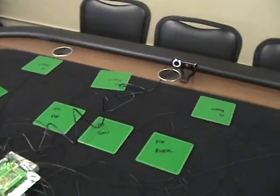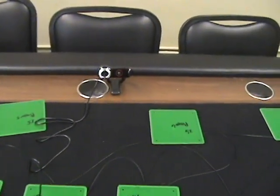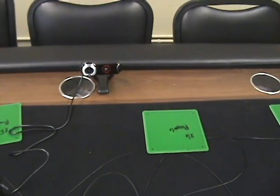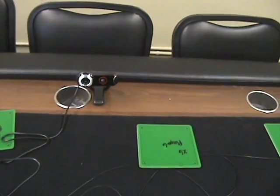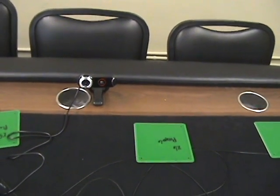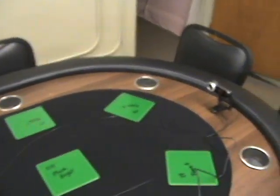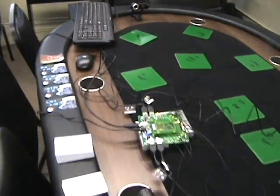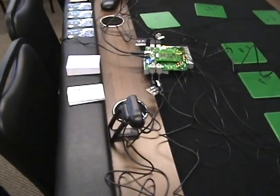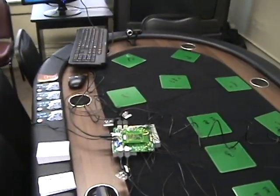The software also allows for four USB cameras. We have a 9000 series Logitech netcam. Around the table are four separate video feeds. When we build our actual table, we will not be building these into the table itself, but standalone.